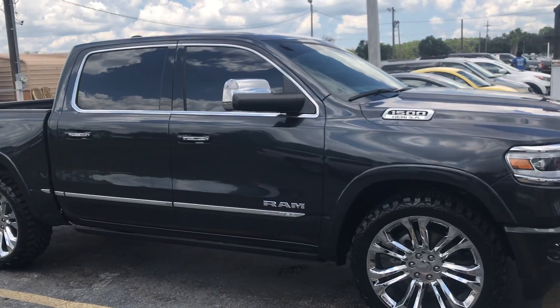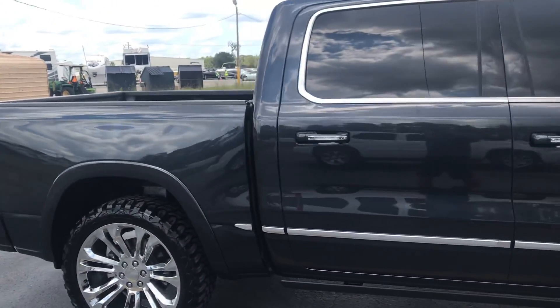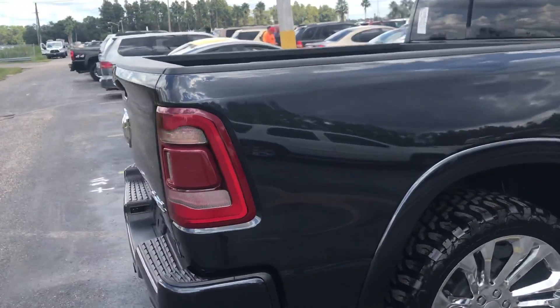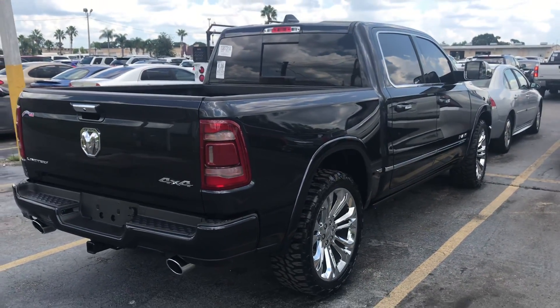We just want to get something where y'all can tell us what y'all like and give a lot of feedback on stuff to do. There's just nothing out yet that we can do to this vehicle. It's pretty much maxed out with the air ride suspension.